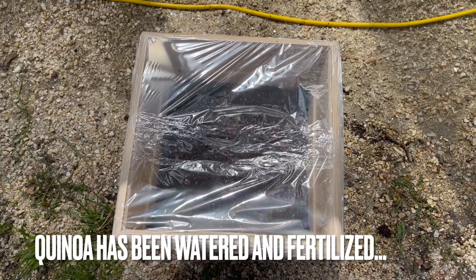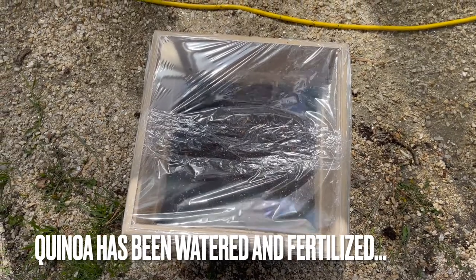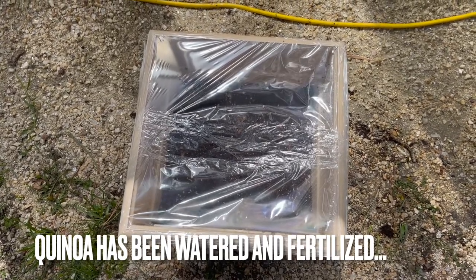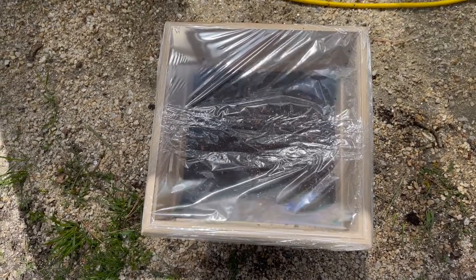So there's the quinoa and I covered it with saran wrap so that way it stays moist and hopefully we get a good, quick germination. Let me show you what I did inside the greenhouse before I put it in there.